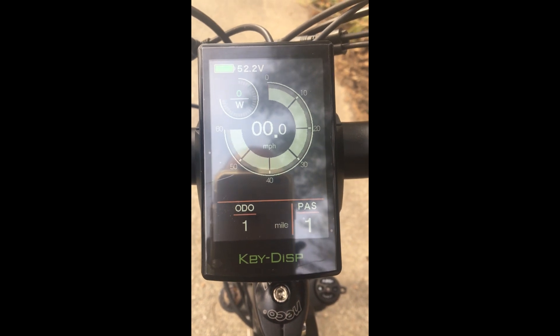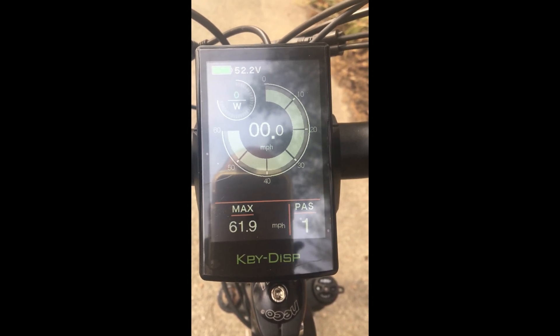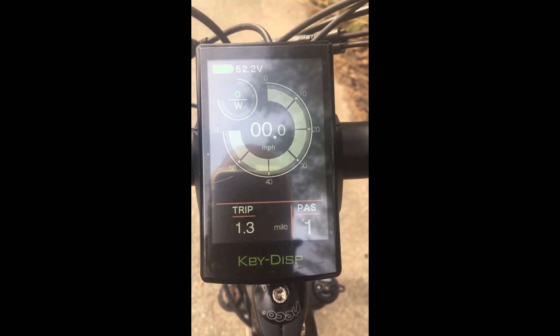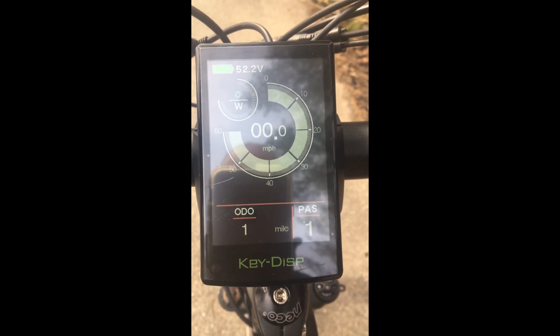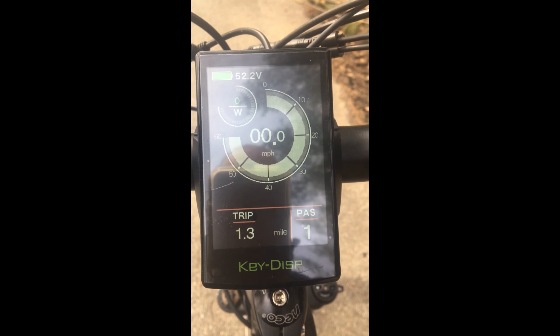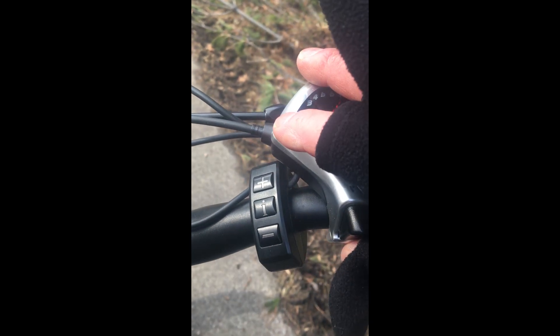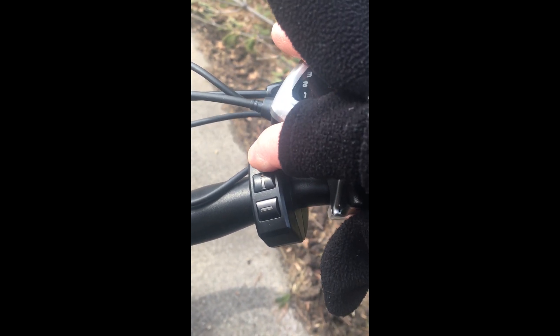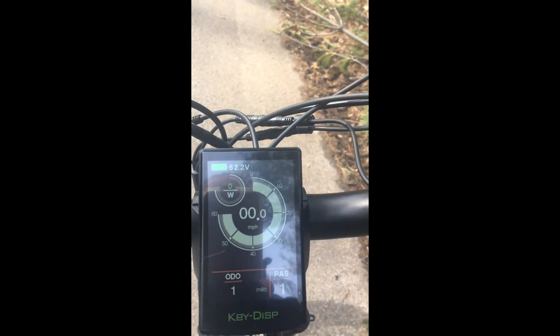By pressing the info button you can cycle through the stats at the bottom: odometer, max speed, average speed, time riding, and the trip meter which you can reset. The remote is a four-button remote with the power button at the top.